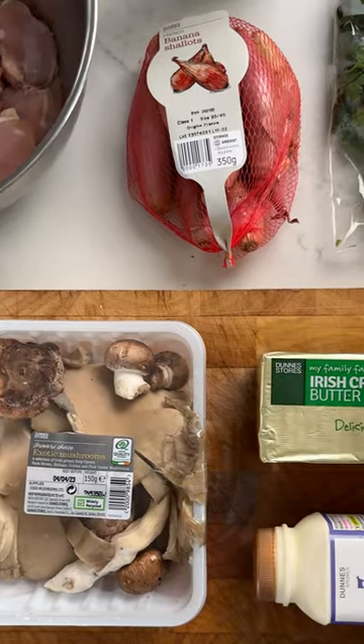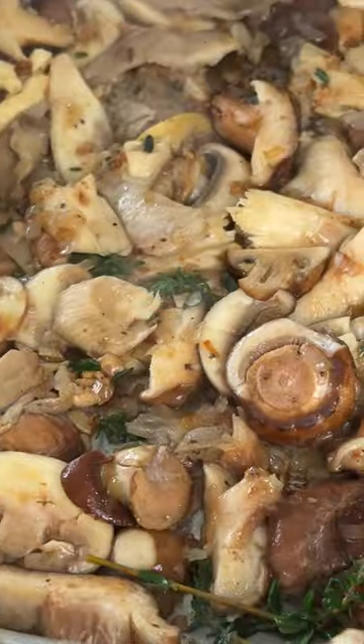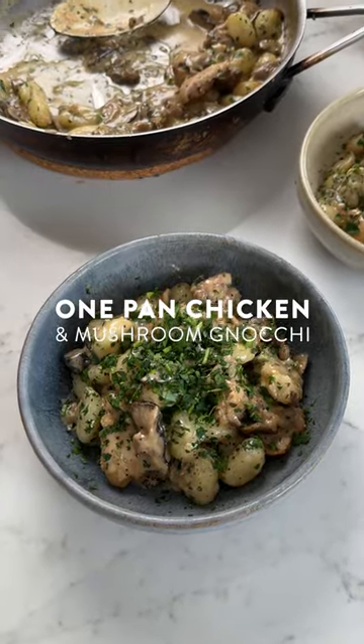If you've got a busy household like ours, you're gonna need quick fix recipes like this one. This is a one pan chicken and mushroom gnocchi using the best of Dunstore's ingredients.